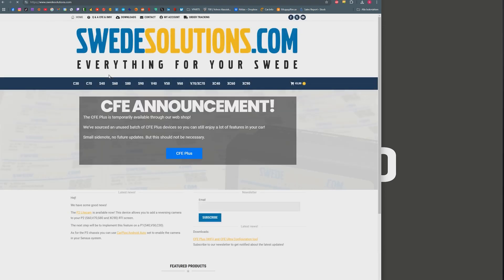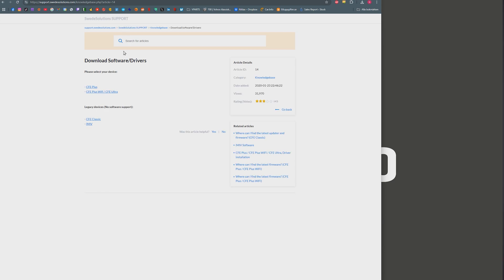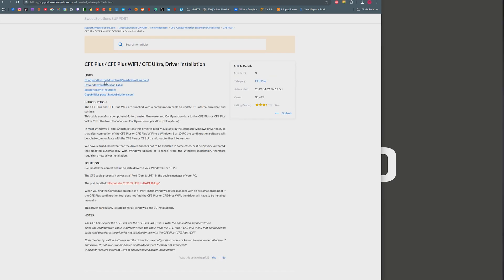When that's connected you need to install the program used to program the function extender. To do that you first need to download it from swedesolutions.com. At the top of the home page you'll find Downloads, then CFE Plus, then Configuration Tool. Click to download and then install it.